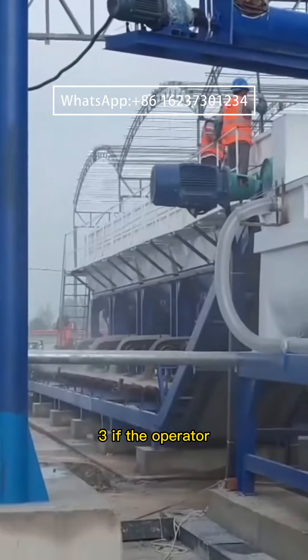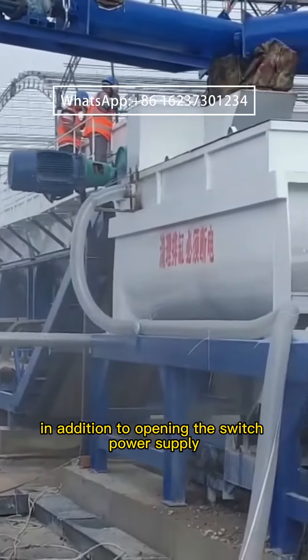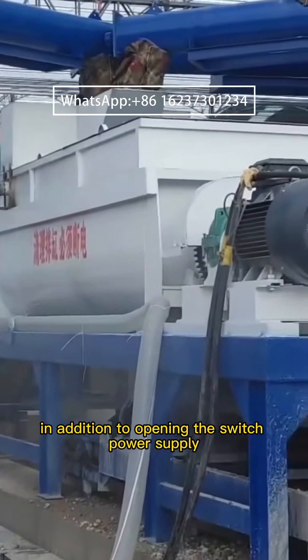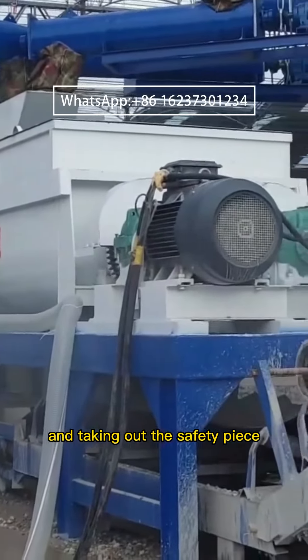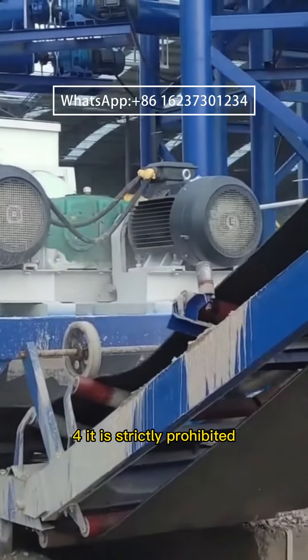3. If the operator needs to go into the mixing cylinder for cleaning, in addition to opening the switch power supply and taking out the safety piece, the switch box needs to be locked.